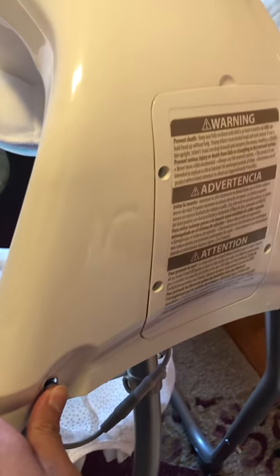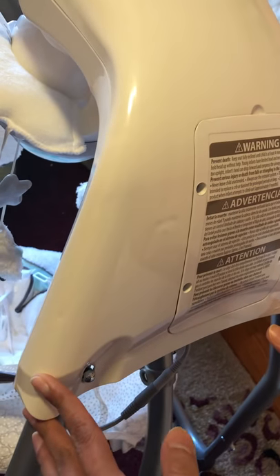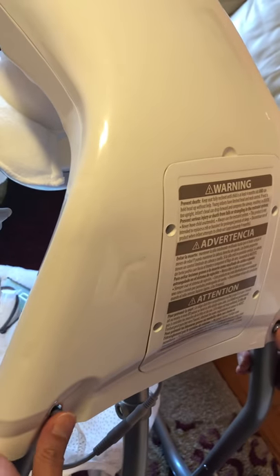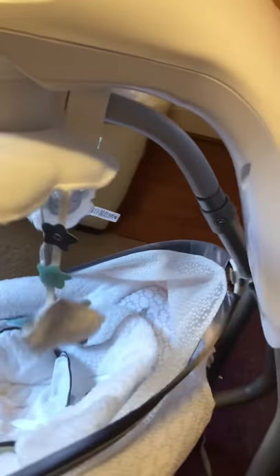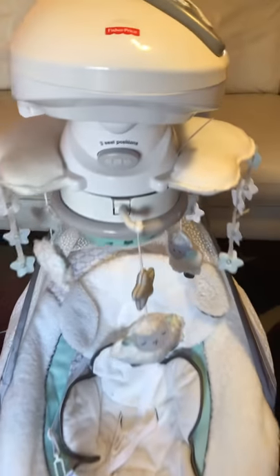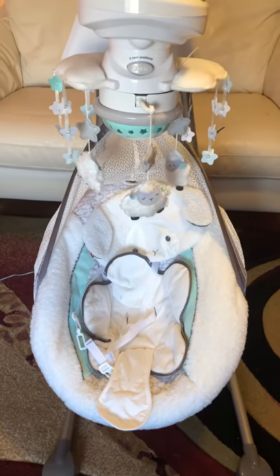You can also see the buttons here. This swing does take up a lot of space, so it's great for the living room, but if you want to store it — say when you have guests — you just press the buttons, lift it up a little, and squeeze it together. From the front, you can see it takes up much less space when folded.